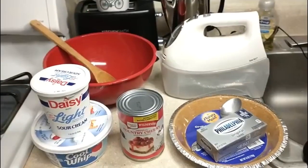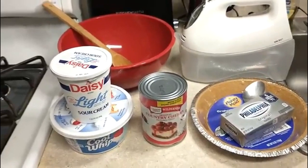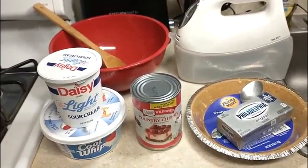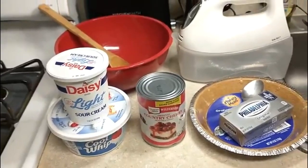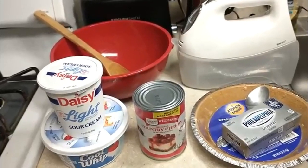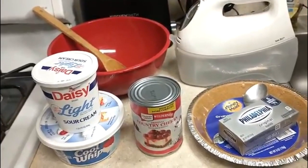This is so delicious and refreshing — awesome for spring and summer. Whenever you watch this, it might be spring, summer, fall, or winter, but it's especially refreshing for spring and summer. If you're making this in the fall or winter, you can adjust the toppings: skip the cherry pie filling and add cinnamon, nutmeg, and apples, or add pumpkin puree, sweet potato mixture — you can make a sweet potato cream cheese pie. Adjust it however you wish to suit your tastes.